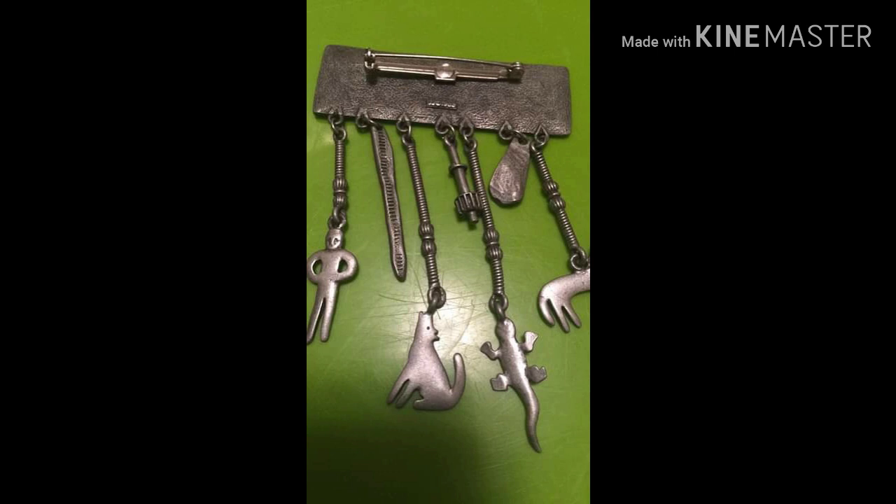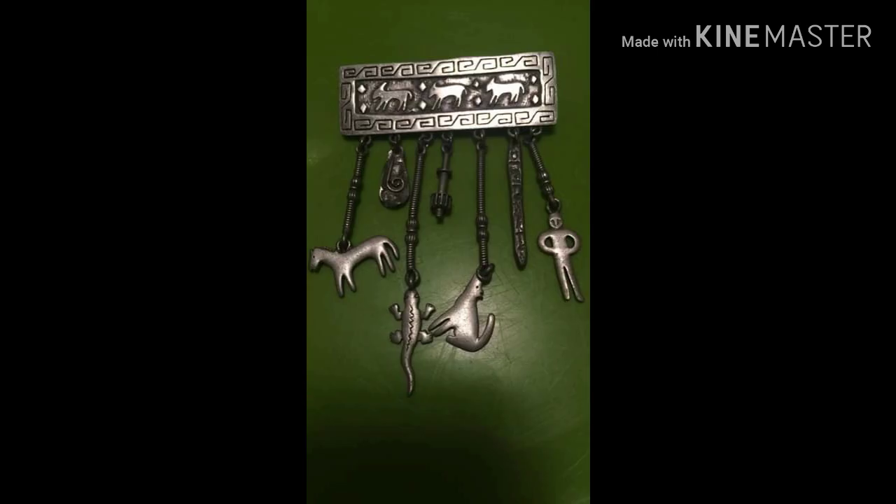This one is a JJ signed brooch — I believe it's 1988 — and it's a Southwestern design in gold tone. It has five main dangle pieces including a horse, a lizard, a coyote, a native figure, and some tools. It's in excellent condition, with a nice design around the top part. Just beautiful — $10.